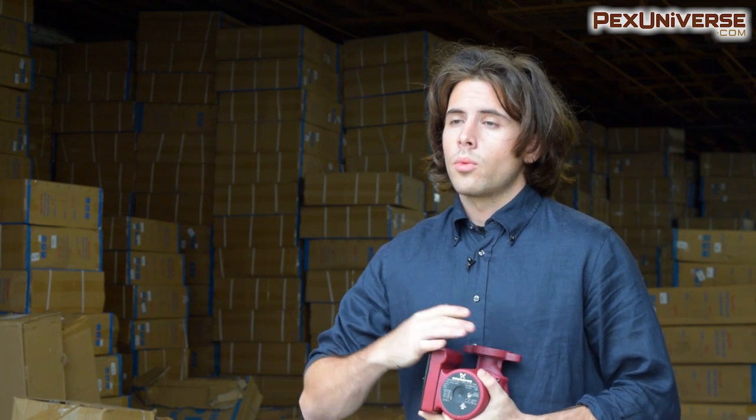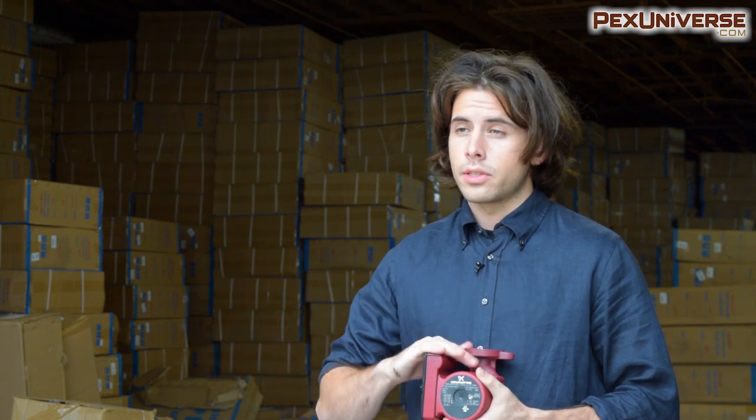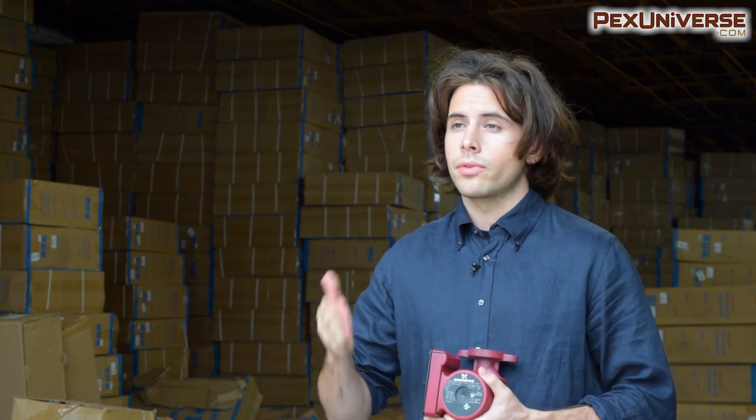In this video I'm going to walk you through the Grundfos UP series circulator model, which is a great and reliable product for creating instant hot water in your home. I want to give you the most important things you need to know about this if you're looking to make a purchase or if you already have one.